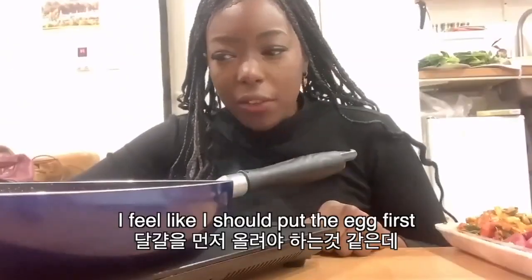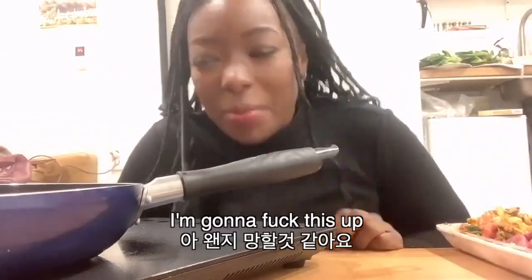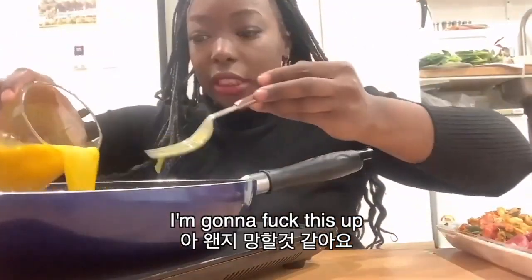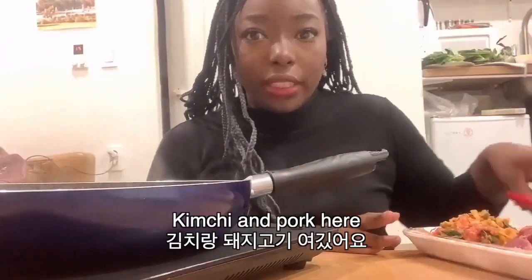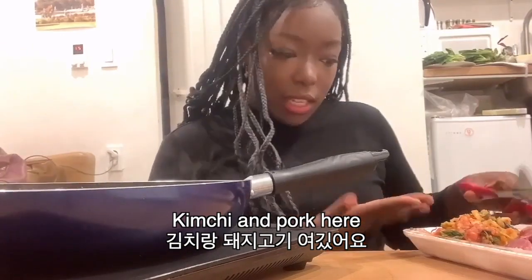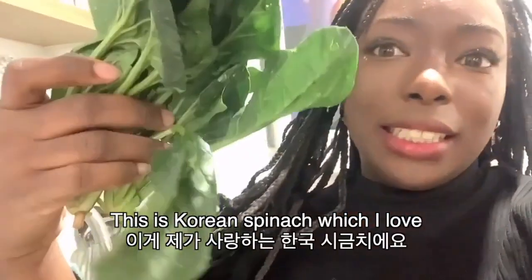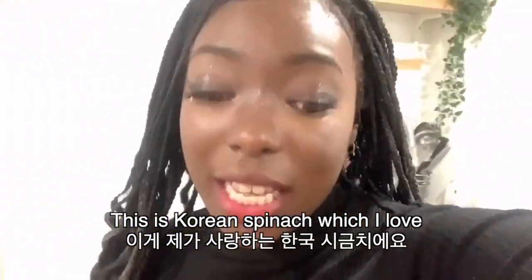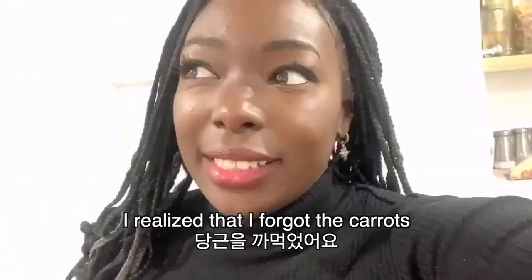I feel like I should put the egg first. Okay, I'll load it down. I'm gonna mess this up. Kimchi and the pork here, so I'm gonna cut these up. This is green shigumji, which I really like. I'm gonna put a bunch in it because I like shigumji. It's healthy. I realize I forgot the carrots and there's no oil.